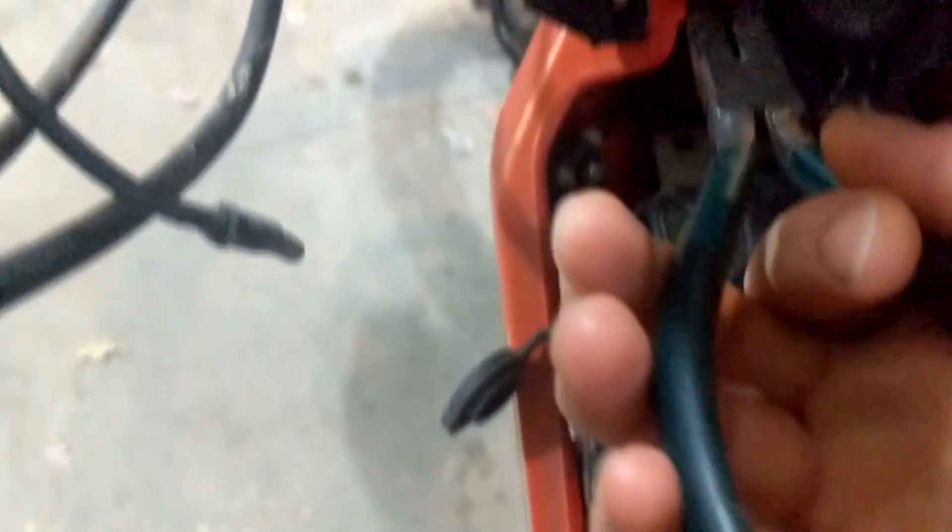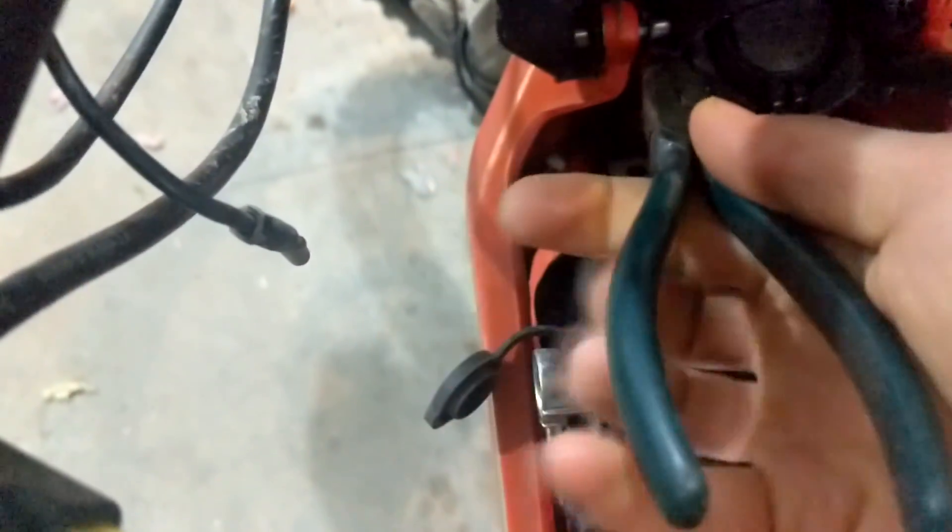It doesn't have a back, so all we need to do is take these needle nose pliers and pull these right out. Make sure you don't lose these once you pull them out.